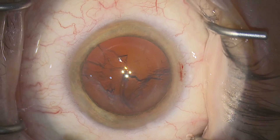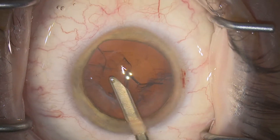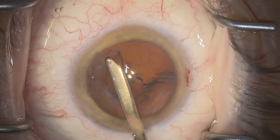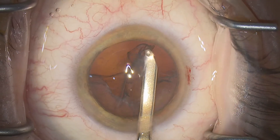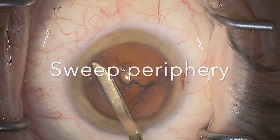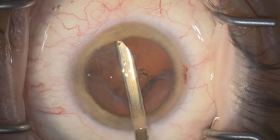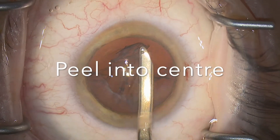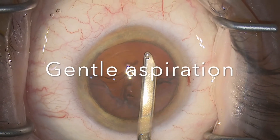Okay, back to INA technique. The cataract has been removed and we're ready to clean up the cortex. I'd recommend starting through the main entry site — we're sweeping the periphery, engaging and stripping into the center, and then aspirating. Let's see that again: we're sweeping under the anterior capsule there with a tangential movement in the periphery, stripping into the center, and then aspirating in the rexis plane.